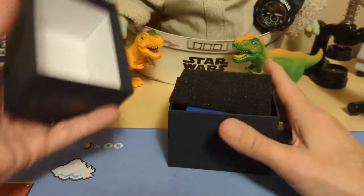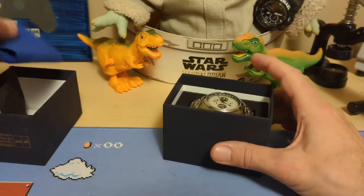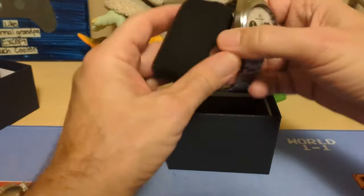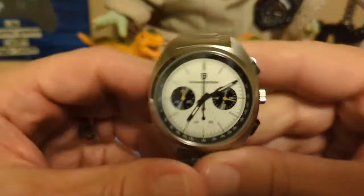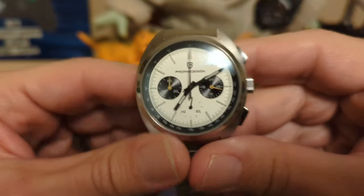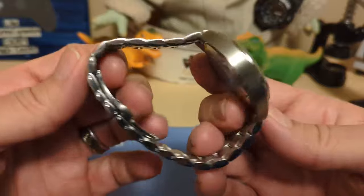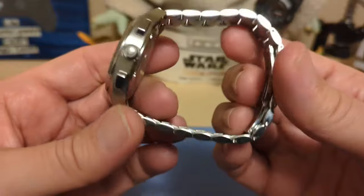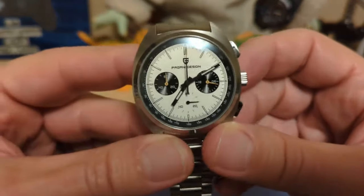It comes in this box here — I saw another reviewer receive it in one of their newer boxes, so it probably just depends on which store you buy it from. I always just choose whoever is cheapest. And here is the watch — isn't that a nice looking watch? I think they did a good job with it. If you want a VK63-powered mecha-quartz watch that's solid steel, you might as well just skip my review and go buy this thing.